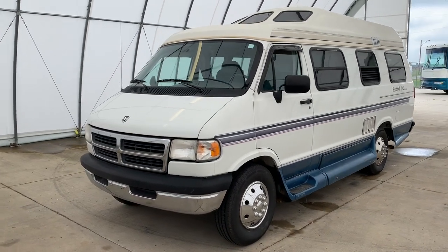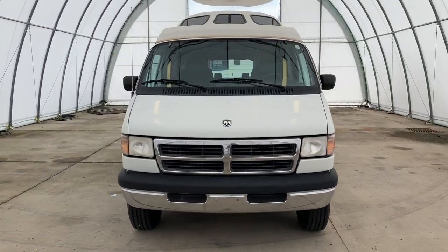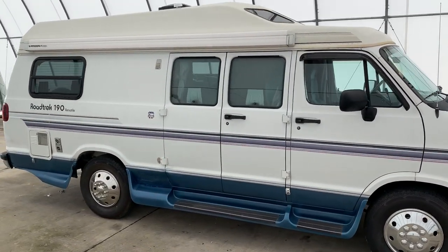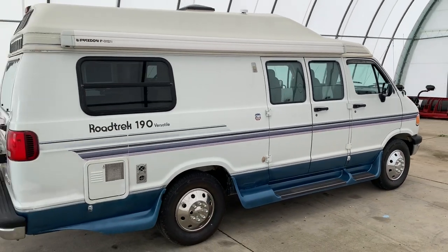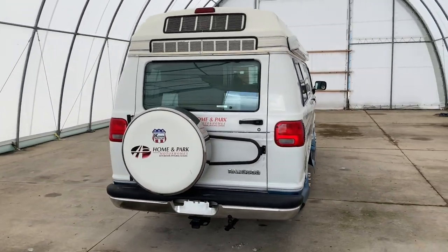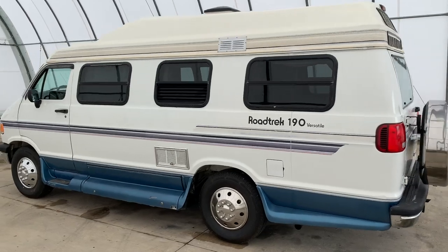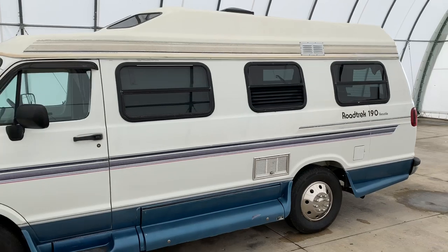Hi there folks, this is Levi Kuhn at Kuhn Truck and RV, your class B and B plus RV specialists. Please check out our website at truckandrv.com to view all of our inventory. We'll put a direct link to this particular RV in the description below. We are a full service dealer — we do offer warranty as well as financing packages. If you have any questions on those, please call my brother Luke in our office at 419-899-2020.